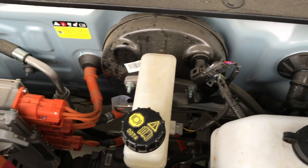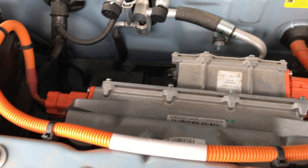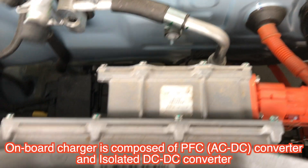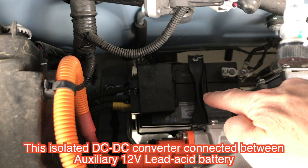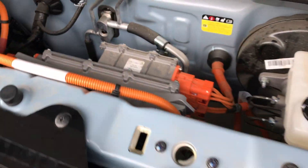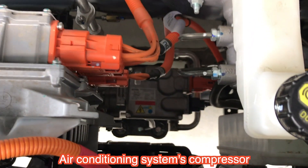This is the electric vehicle, not an engine. The braking systems and the washer tank, and the on-board charger, and isolated DC-DC converter. The on-board charger is composed of the PFC converter and isolated DC-DC converter. This isolated DC-DC converter is connected to the auxiliary battery — the 12V auxiliary battery — and to the high power battery. Very simple, with many spaces. And the air control system compressor.